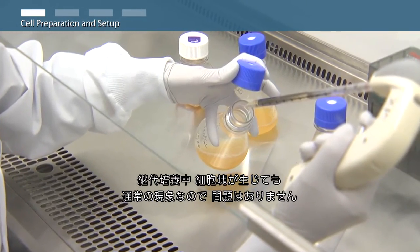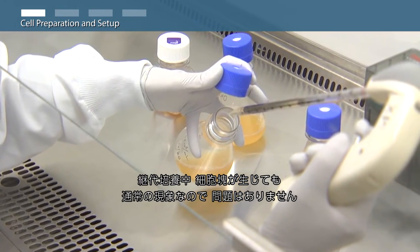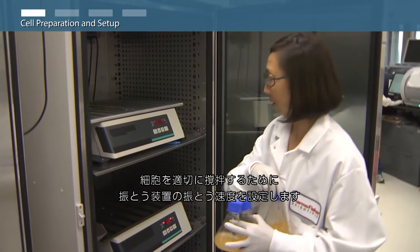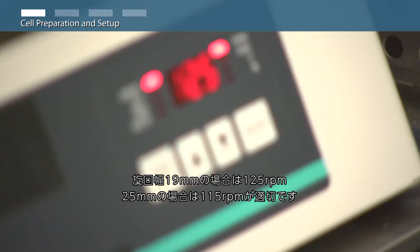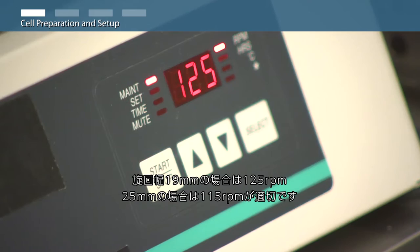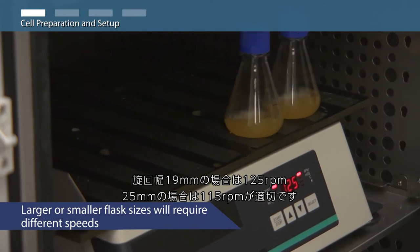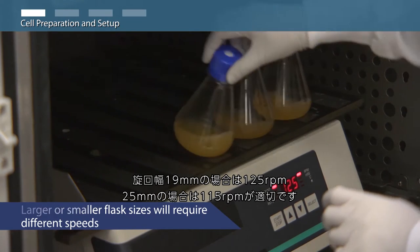Some clumping of cells is normal during routine subculturing and is not of concern. Ensure shaker settings are correct to provide appropriate cell mixing: 125 rpm for shakers with a 19 mm orbit and 115 rpm for shakers with a 25 mm orbit.